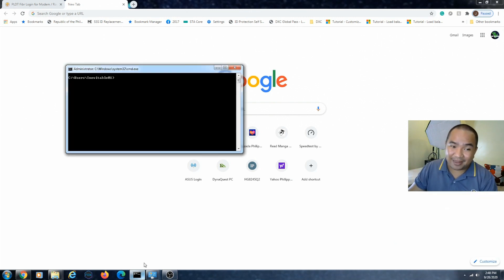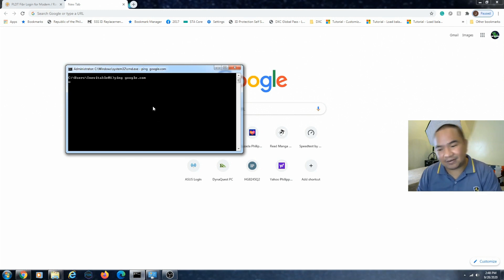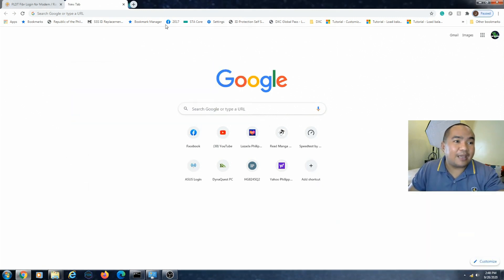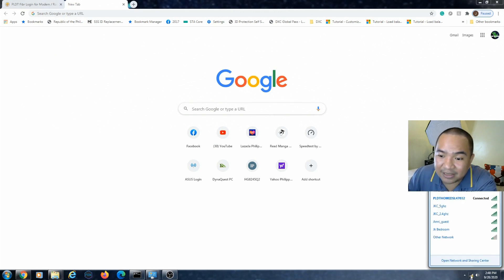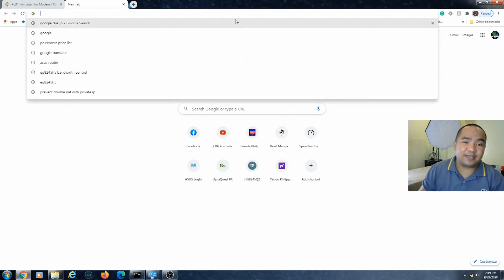It says connected, but let's test it — ping google.com — to check if we really have internet access. It's not connecting to the internet, and there you go — it says no internet access because we haven't configured our modem router yet. To configure it, let's check the gateway. Go to Status, Wireless Network Connection, click Details, and you can see the default gateway is 192.168.1.1, which is the common web interface address for modem routers.